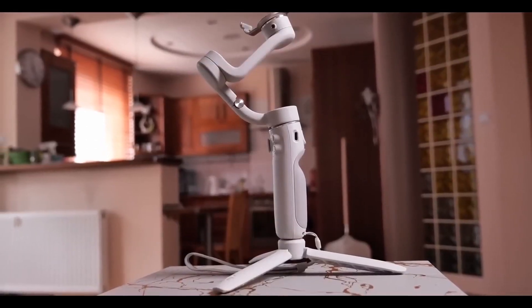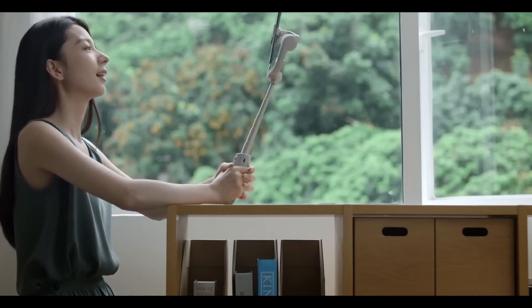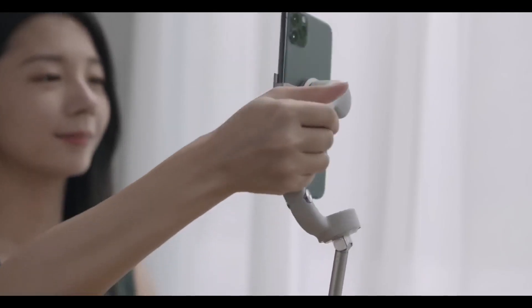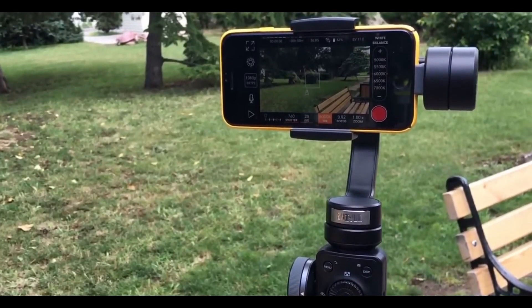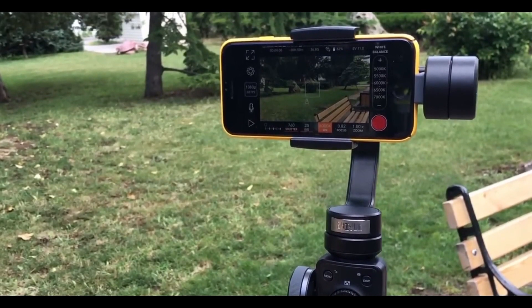Do you want to know what is going to be the best smartphone gimbal for you? In this video, we're going to break down the top 3 smartphone gimbals on the market this year based on performance and the situations they'll be used in. So whether you're looking for the smartphone gimbal that will give you the most for your money or simply the best overall smartphone gimbal available, stay tuned — we'll have the perfect option for you.